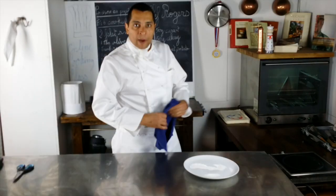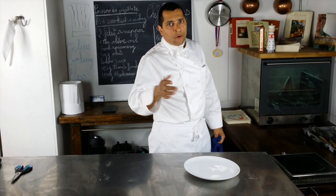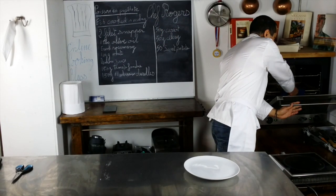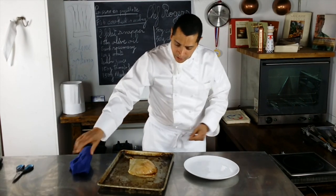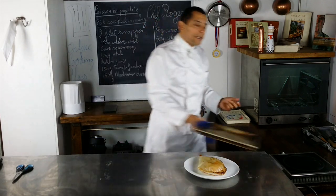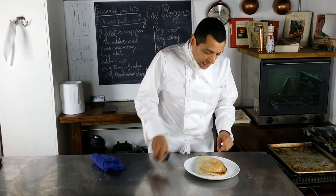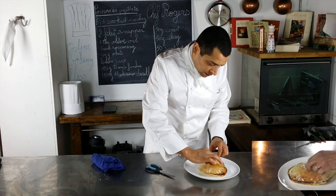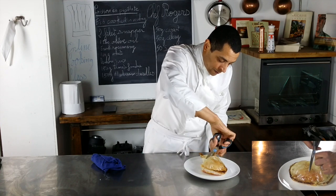It looks good. My fish has been in the oven for seven minutes. It was a pretty thin fillet — around 120 grams — so it should be cooked. I'm taking it out and putting it on my plate. To present it, take a pair of scissors, grab a little piece here, cut into it, and open it like that.